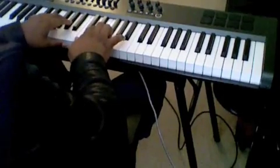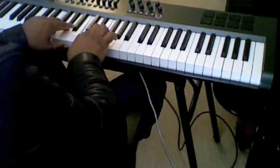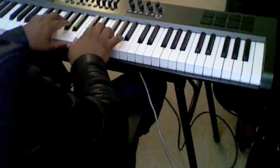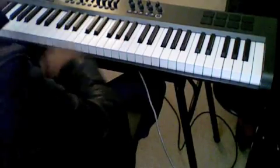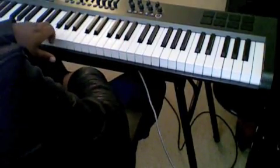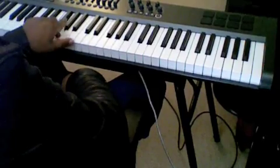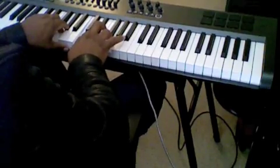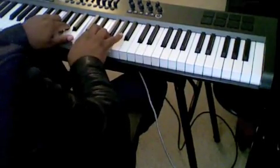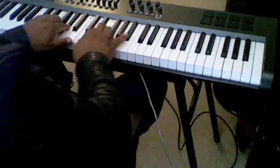You got that E flat in there. Another way to play it right here — you can voice it sometimes. I rarely voice it like this, but you can: F, G, A flat in your left hand; C, E flat, G. You can voice that. This is popular now.